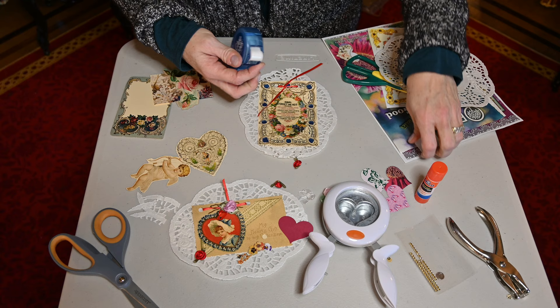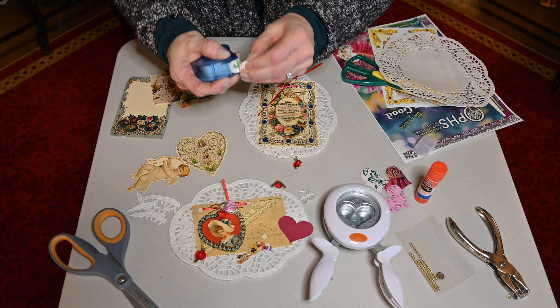For this I like to use the glue dots. We're just going to take our rose, get our glue dot, and put it right in the middle there.